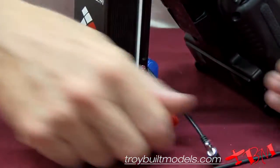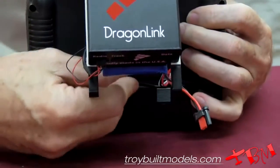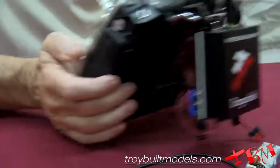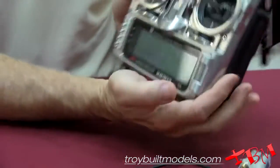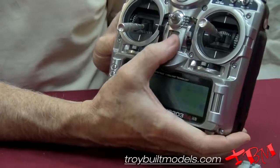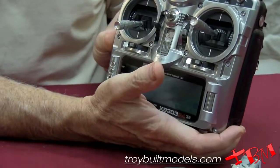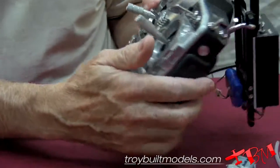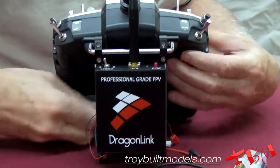Then the module plugs into the trainer port — you simply plug this into the trainer port. Once you plug it into the trainer port the transmitter will come on. You do not turn on the transmitter manually when you're going to be operating this; it comes on and you have full functionality.